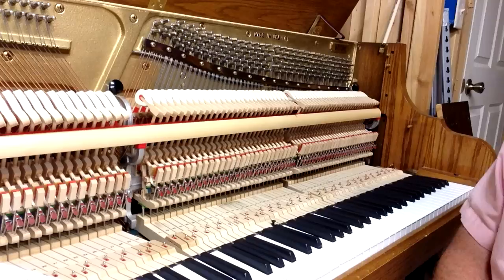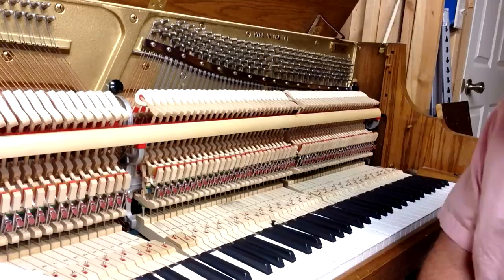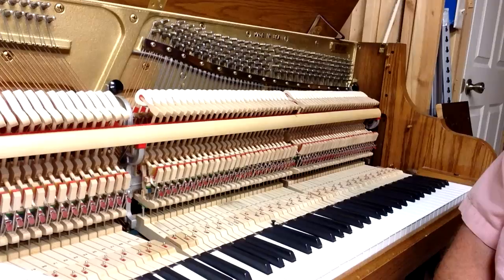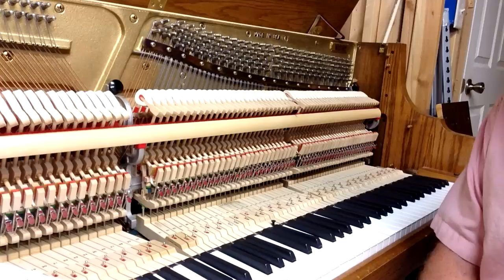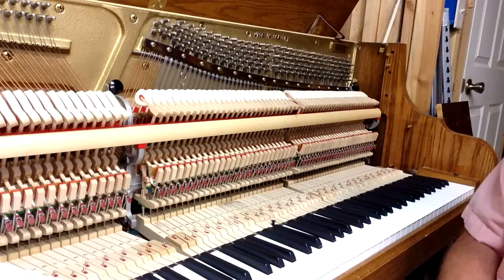Regulating the action of a piano is going through and adjusting all the parts to make it so that the piano plays well. You may see lists that have specific regulation specifications that you can go by, and those are good starting points, but they certainly aren't set in stone. A customer who got the Piano Action Handbook used those specific specifications for setting distances on his piano and said it doesn't work correctly. There are usually some modifications needed to those specific specifications to make the piano play well.